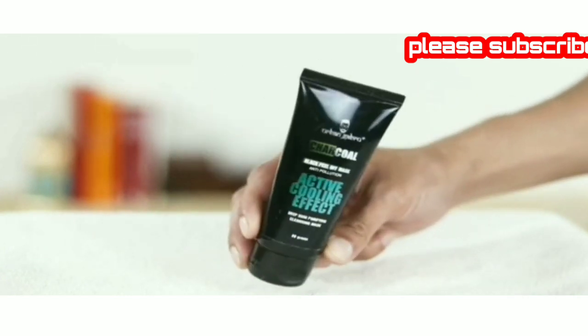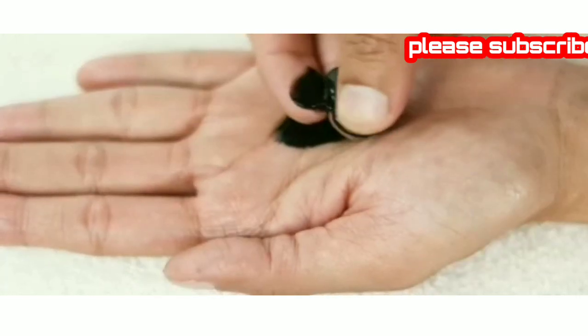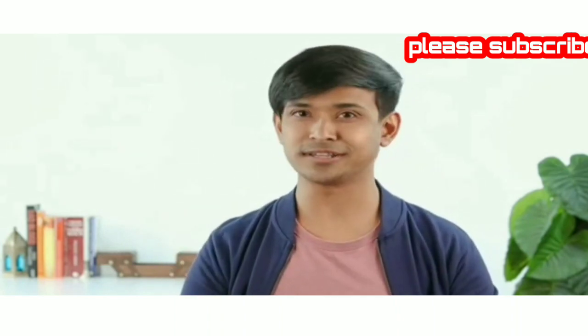This charcoal mask is made up of natural ingredients and it peels off all the skin's impurities with it. It is free of sulfates and parabens and is suitable for all skin types. Deactivated charcoal is antibacterial and antifungal and gets rid of unwanted hair, dirt, oil, blackheads and impurities.